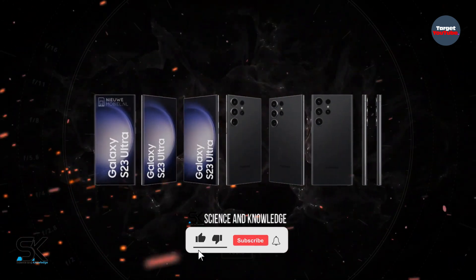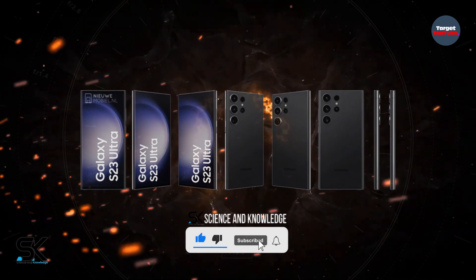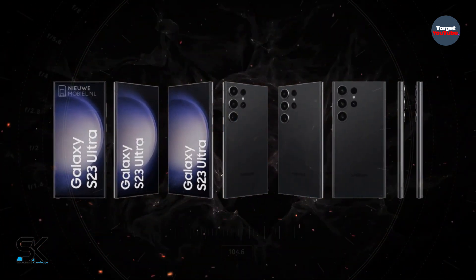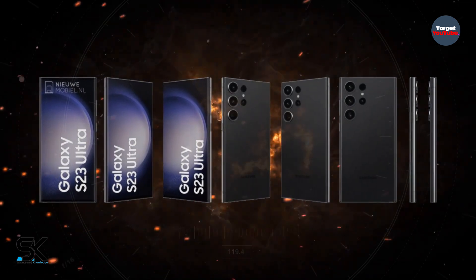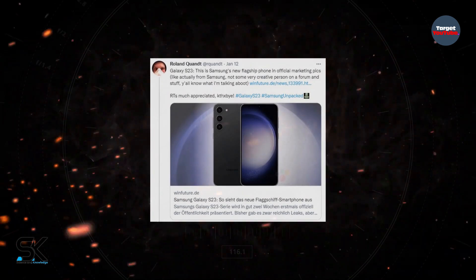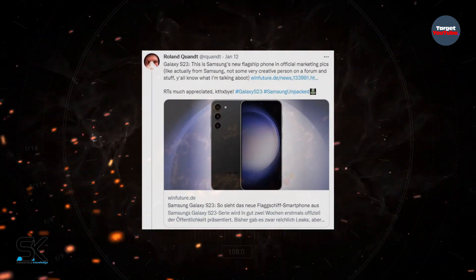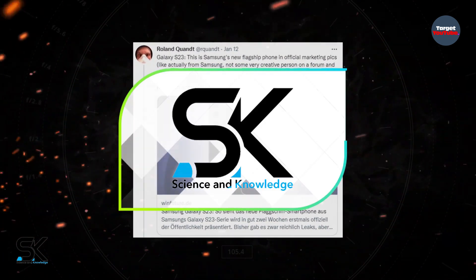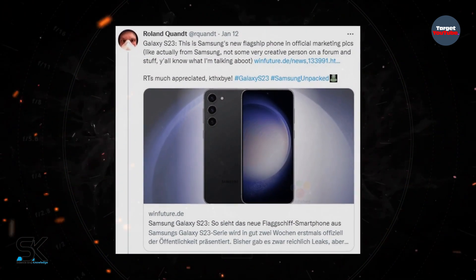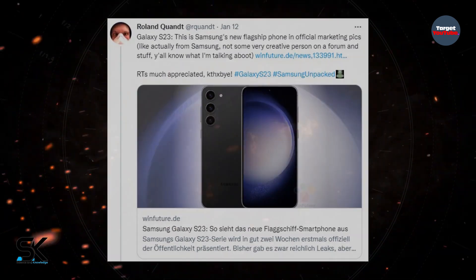Not only does the leak showcase what the Galaxy S23 Ultra looks like, but it also offers insights into its launch colors and how it differs from the Galaxy S22 Ultra model. Yesterday, Roland Kunt leaked Galaxy S23 Ultra marketing images, confirming the device design, its launch colors, and how it differs from the Galaxy S22.